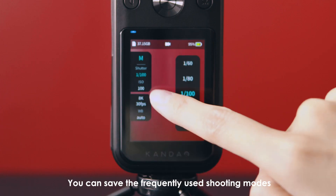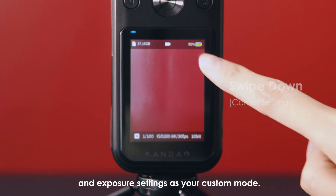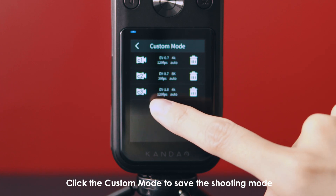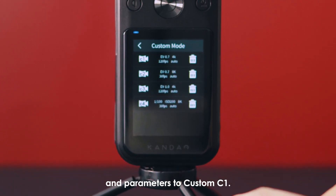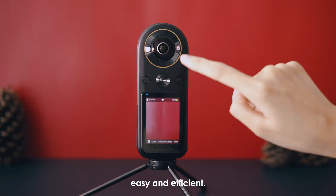You can save the frequently used shooting modes and exposure settings as your custom mode. Swipe down to enter the camera settings menu. Click the custom mode to save the shooting mode and parameters to custom C1. You can save up to four modes to make shooting with QooCam 8K easy and efficient.